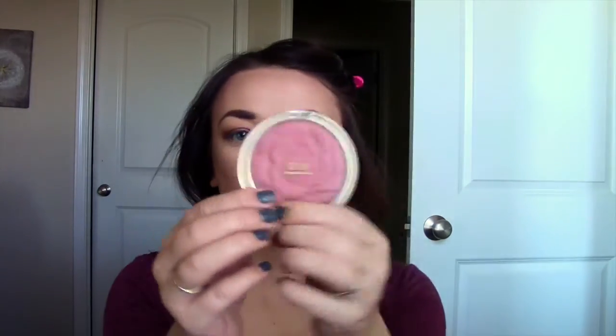Now I'm going to highlight and I think I'm just going to use Opal. Then I'm going to use this Milani powder blush in Romantic Rose.